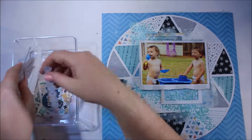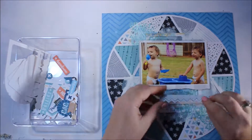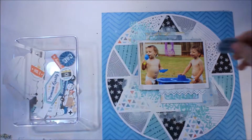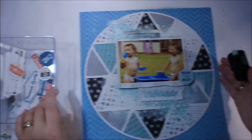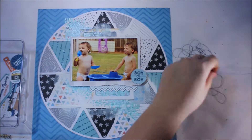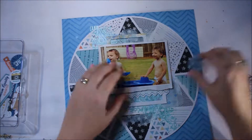Off-camera I have backed my photo with some card just to help lift it off the page. What I'm going to do now is go through some of the fabulous die cuts that are available to you from Cocoa Vanilla Studio in the You Rock collection, and I'm going to add them to the page.